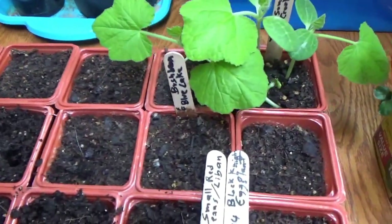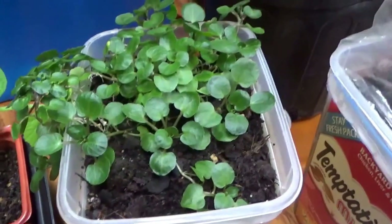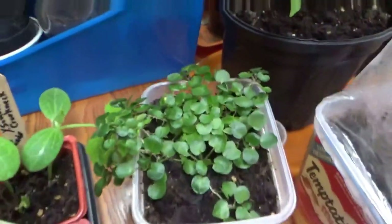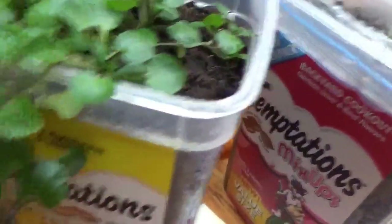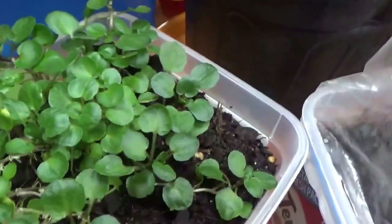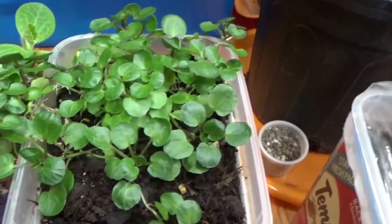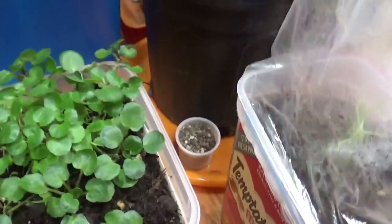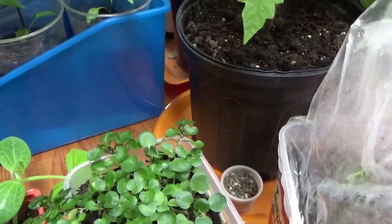I'm going to sow tomatoes and all kinds of vegetables today and amend the soil. I up-potted the watercress — it was in a tiny little yogurt container — and it's going crazy, growing much better with healthier, bigger, broader leaves. But it's still too cold to put anything in the ground; we have at least another month or so.